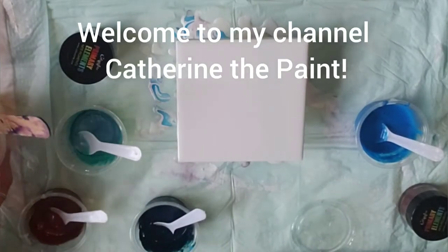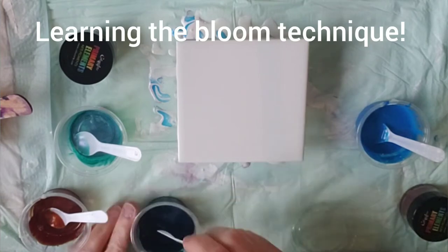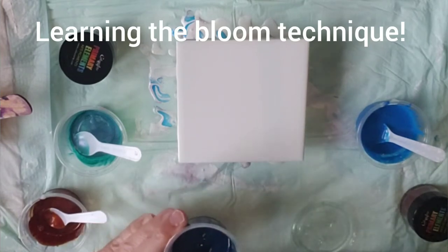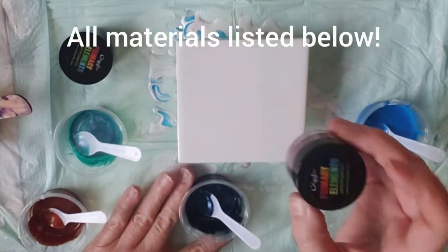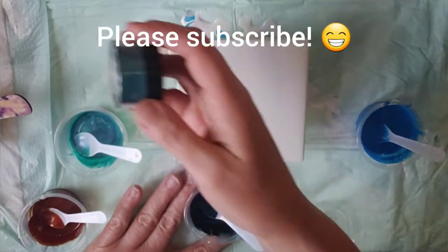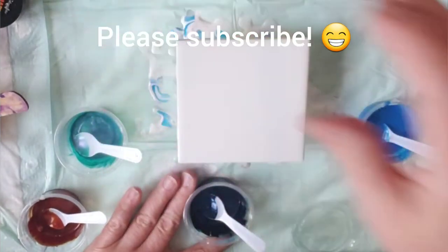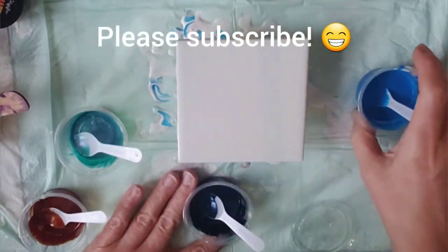Welcome to Catherine the Paint. Today I am once again messing with the bloom technique. I have some primary elements that I'm using today: desert clay, a little tiny bit left of the Northern Lights, and I have cyan Amsterdam.